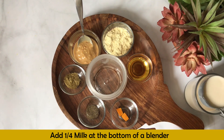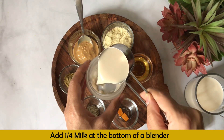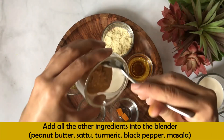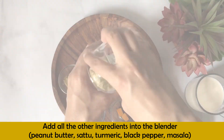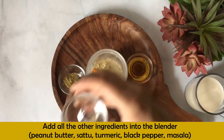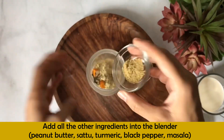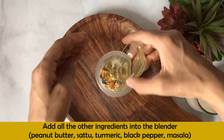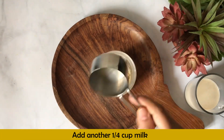I have taken a full cup of milk. I'll place about a quarter cup in the bottom of the blender jar first, then add all the dry ingredients on top: peanut butter, sattu, haldi, kali mirch, and masala. Then I'll pour the remaining milk on top.